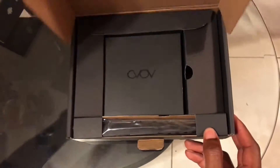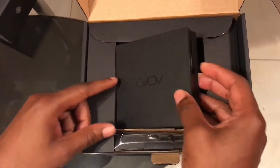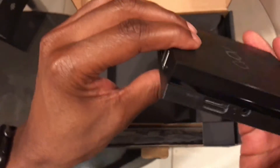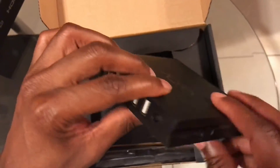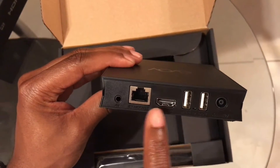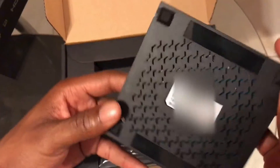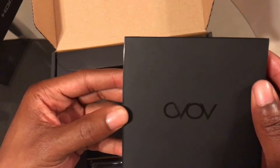We'll just open it right up, and inside we'll find our brand new Nova 2 box. It has one port there, an infrared port, USB ports, HDMI, and network cable. On the front we have the power light, and underneath we have the serial number. And on top you have the A-Volv logo.